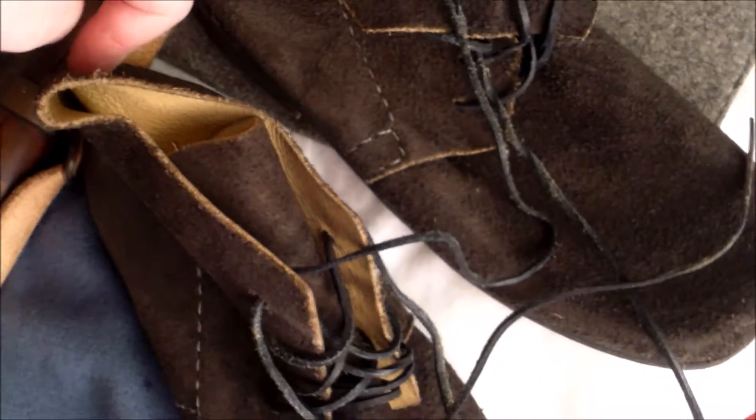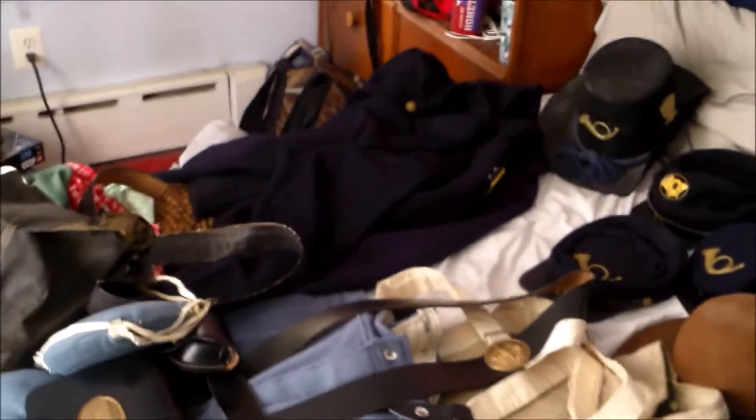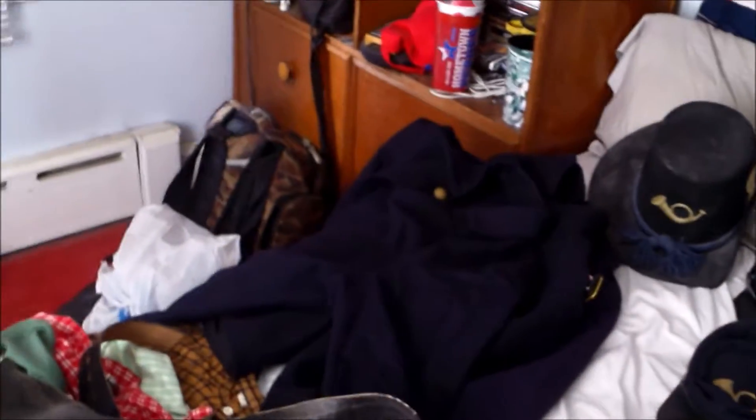The leather brogans are from the Philadelphia Regimental Depot — again, sorry if I butchered the name. This is all I have at the moment. Somewhere down the line I'll get more, but I've got to save a couple extra bucks. And maybe I could get some officer-related equipment and gear, so I could cosplay myself as a Yankee officer.